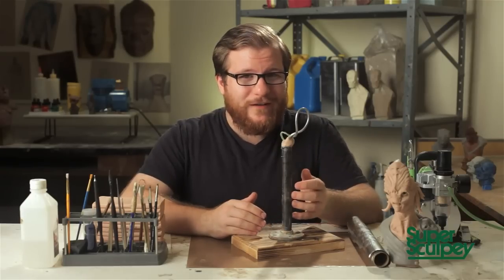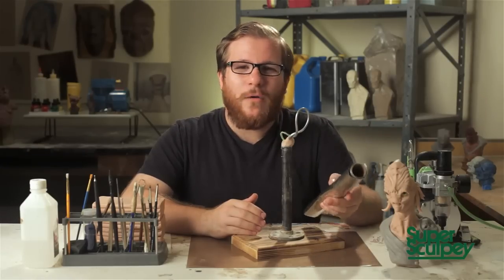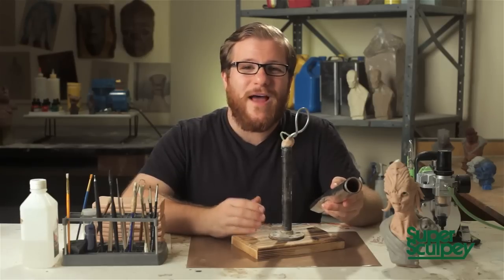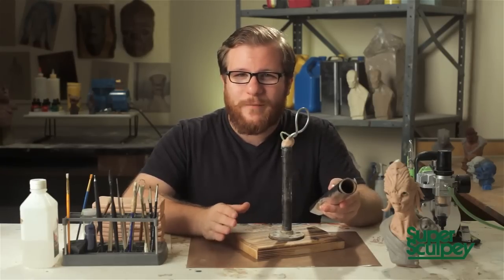Before we can get into clay, we have to bulk it out with aluminum foil. I use aluminum foil because not only does it save me clay, but it also helps the baking process because it allows you to keep your Sculpey thin, and that's very important to getting a good, clean bake with no cracks.